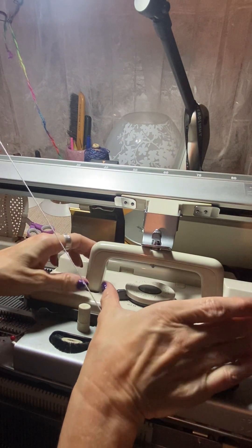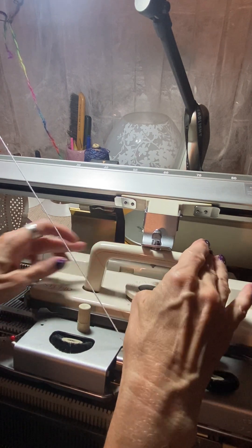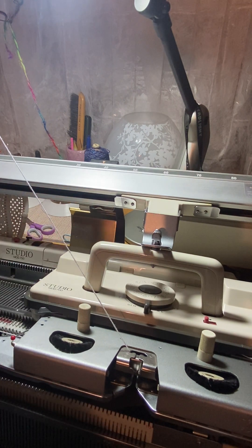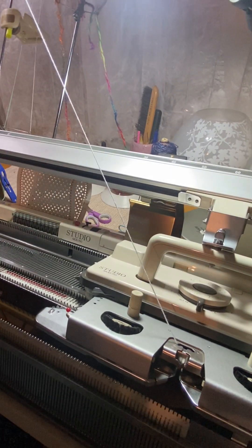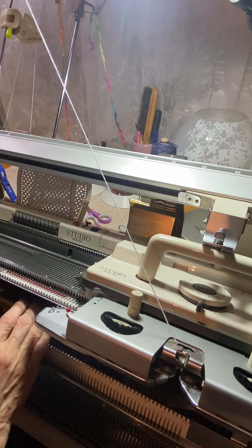Now I'm going to set it back to stockinette and knit a couple rows. Then I'll lock the punch card and show you if we had it on L for the elongated stitch. What L does is, instead of knitting every row, it's going to knit each row twice on the card — so it will lengthen it. A lot of tuck stitch cards you may not want to do that with, however the number one card you can actually do it and it looks nice.